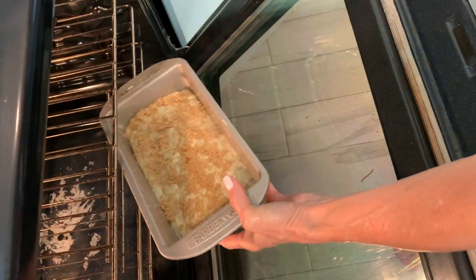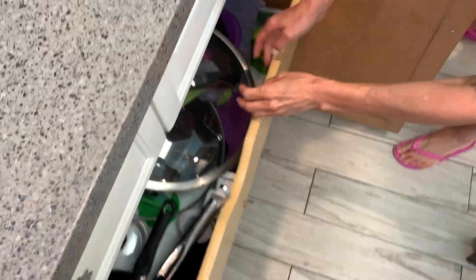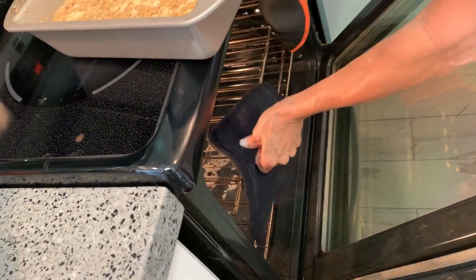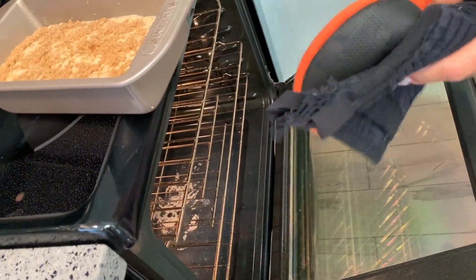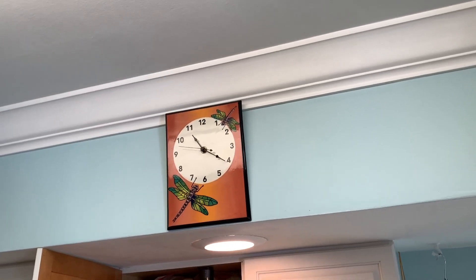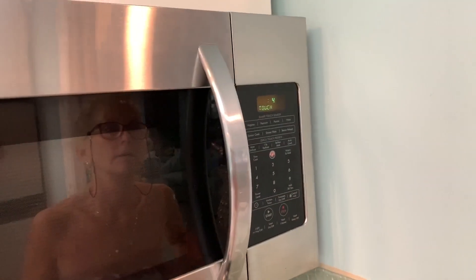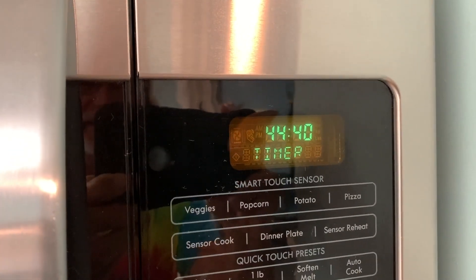Here we go — going into the oven at 350 degrees. How long do we leave it in there? About an hour. All right it's in there — close it. Setting the timer for 45 minutes to check it, then see if it needs more time.